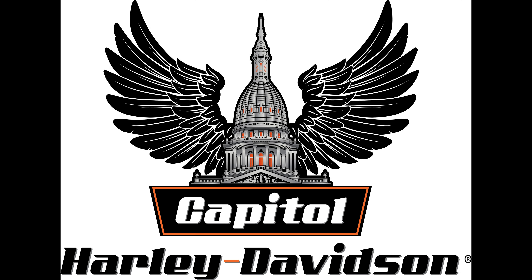Hey folks, this is Dale here at Capital Harley-Davidson and today we're featuring this Freewheeler. Are you thinking that maybe it's time to move from two to three? You still want to be in the wind, you still want your breeze in the knees, and you want to be free on three? Well, guess what? The Freewheeler might just be the solution for you.